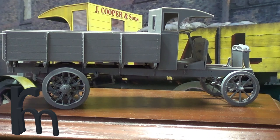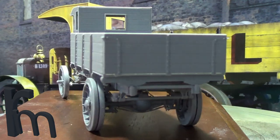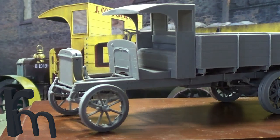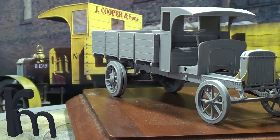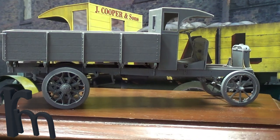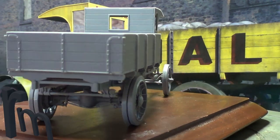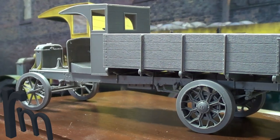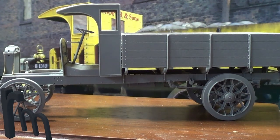I'll just spin it round, I'll show you a proper closer look in a minute. As you can see, everything's only dry fitted - all the wheels are loose, the bed of the truck's loose, the cab's loose, the radiator and that, it's all loose. Super super detailed, going really really well, as you can see. There's still plenty of parts to fit yet, and there's a nice bit of photo etch as well, just to liven it up. If you're thinking of buying this kit, do, because it's really really good.